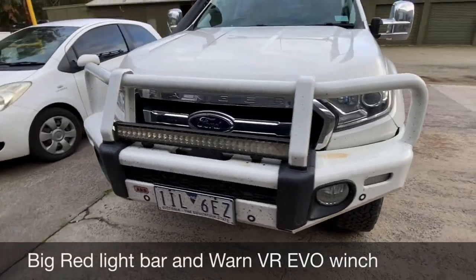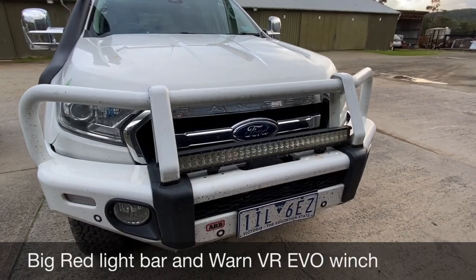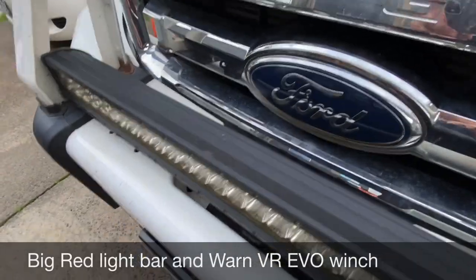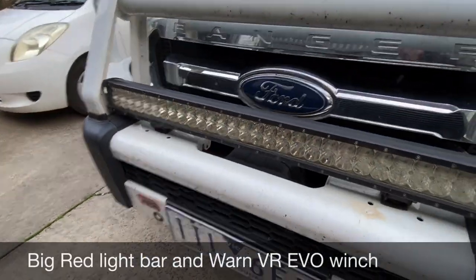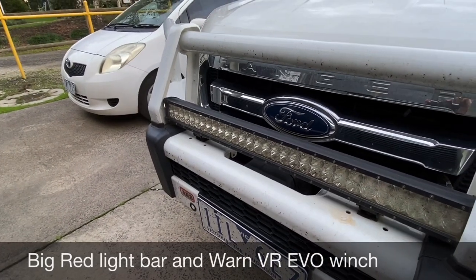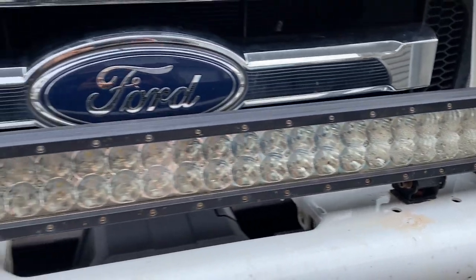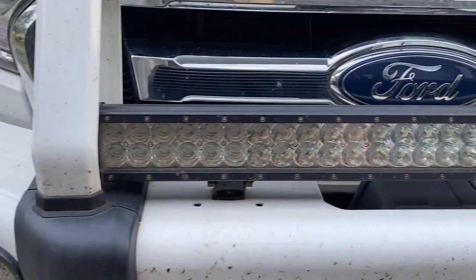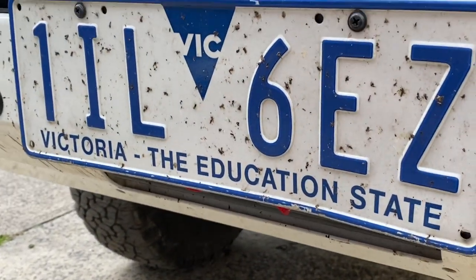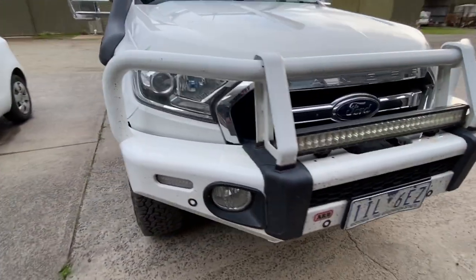Coming around the front of the vehicle, you can see the big red light bar. It's not been too bad, though it has got a bit of moisture in it which isn't ideal. There's also an ARB winch tucked away underneath — I haven't actually used that yet, but it'll certainly come in handy. You can see the moisture in the light bar there; it still works well.